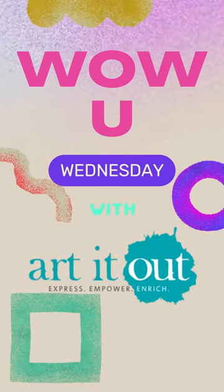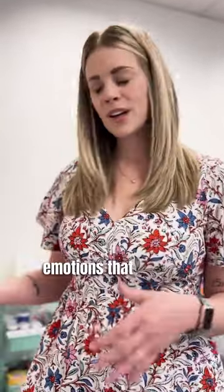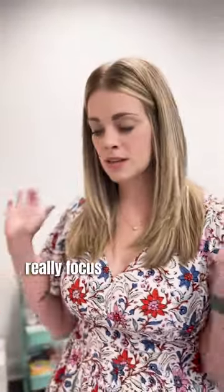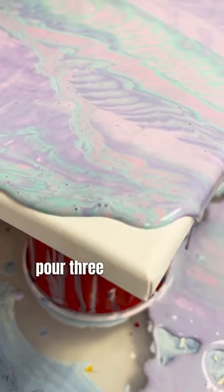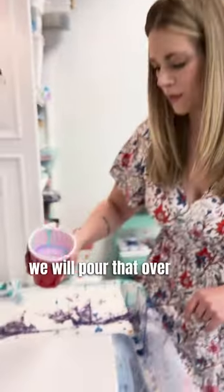With pour painting, you're able to use different colors to help express any emotions that we're wanting to express, but it also allows a great opportunity to really focus on the activity at hand. What we do with the activity is we pour three paints in a cup, and with that, we will pour that over the canvas.